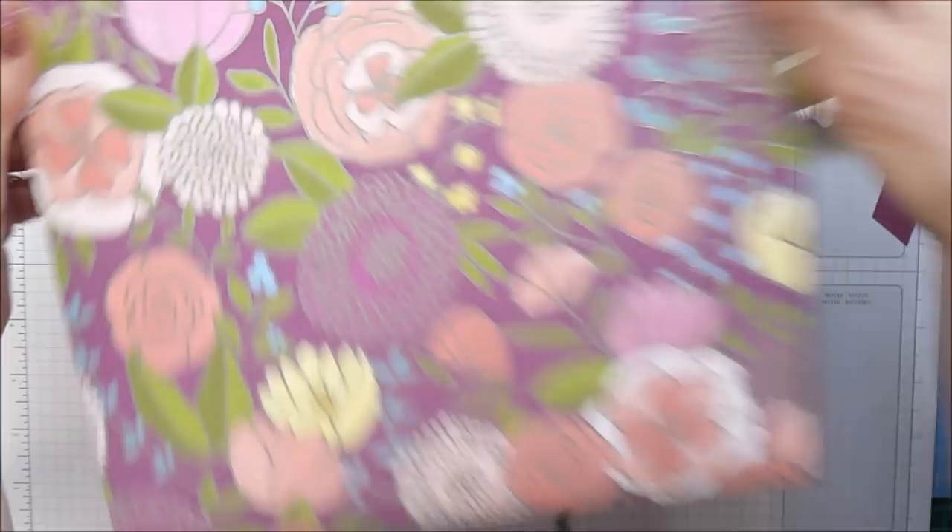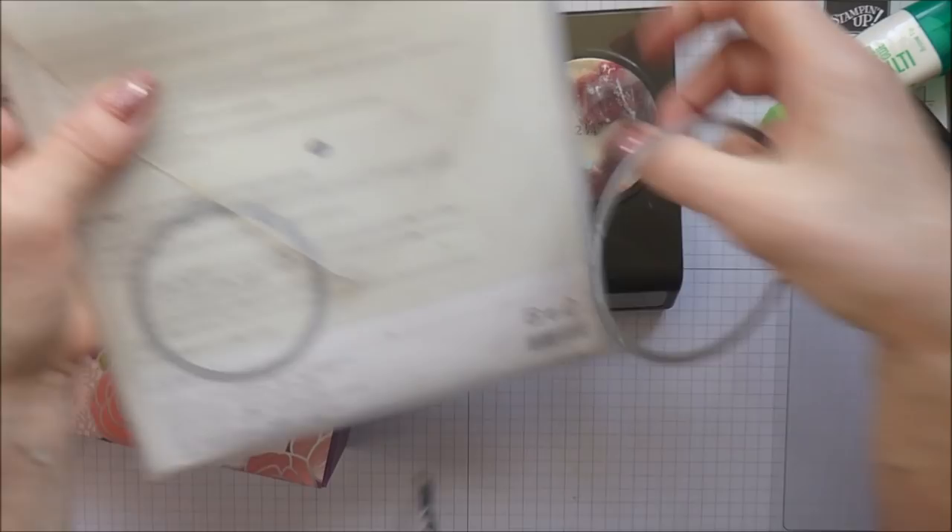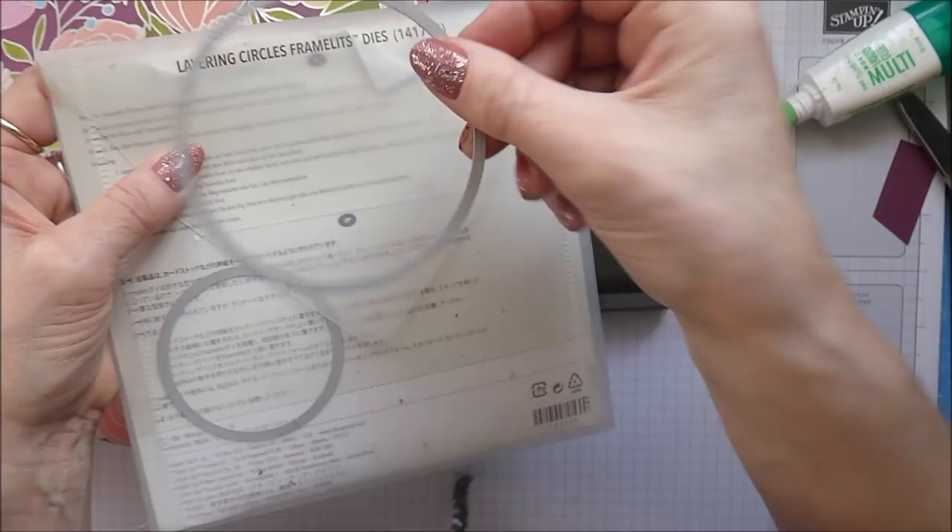For the next part, you're going to need a two and a quarter inch circle punch. I've also used my layering circles die and taken the largest plain one from the pack - we're going to be using that one.